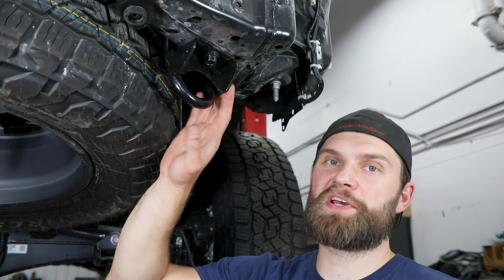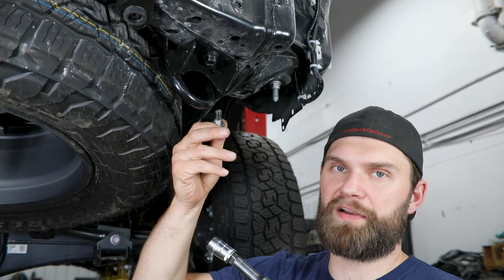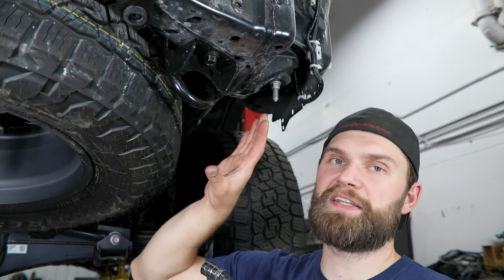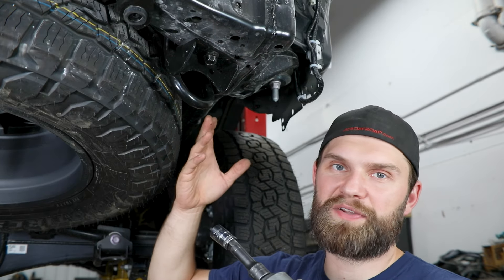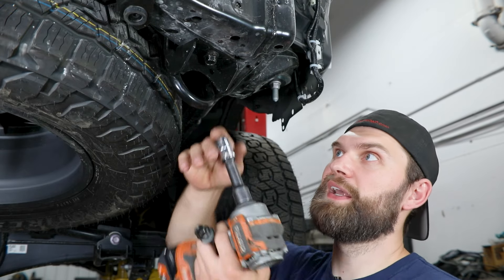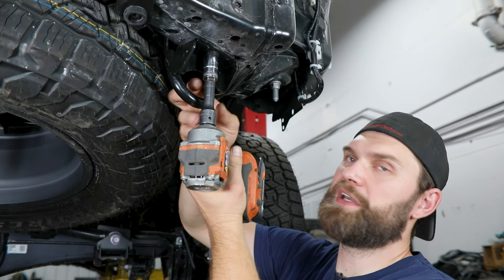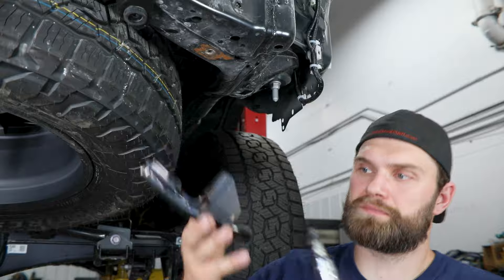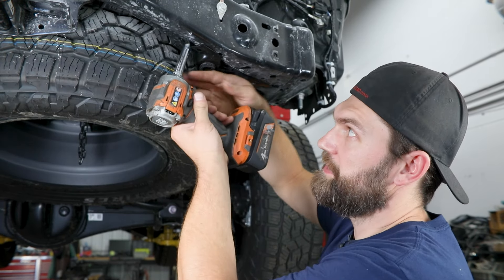You can also remove this factory tow hook or recovery hook at this time. It has one bolt up behind here that I already loosened with a flex head ratcheting wrench. If you don't have that you're probably going to need to get the spare tire down using the factory spare tire removal tools. These require a 17mm and we can get this out of the way. Then take your 12mm and remove these brackets — there's one per side, just held in with a single bolt.